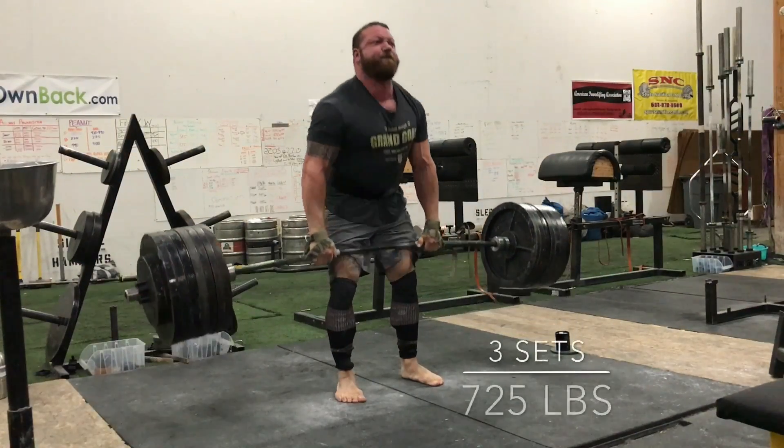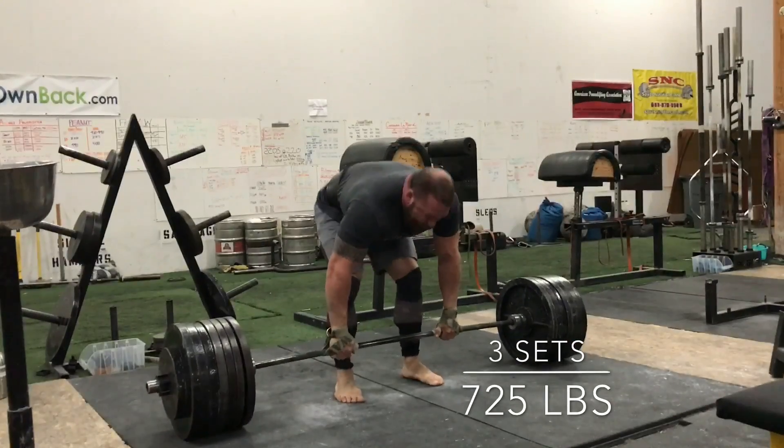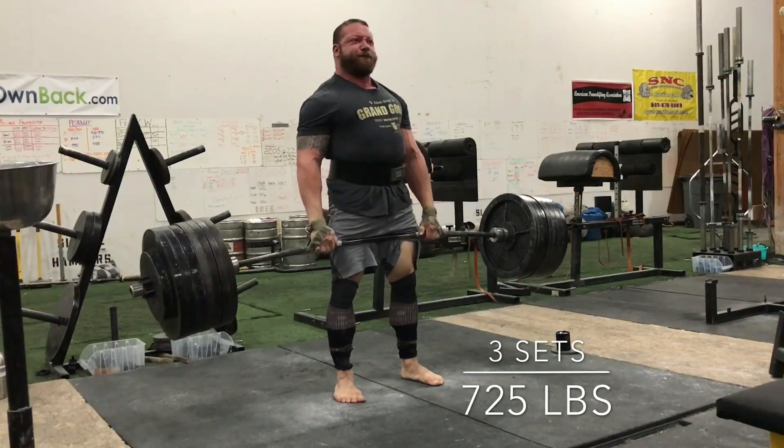Here's just one set of my three sets of doubles. I'm not really going heavy or anything, but working on dead stop conventionals.